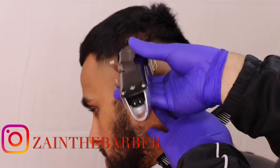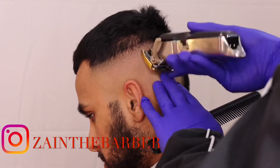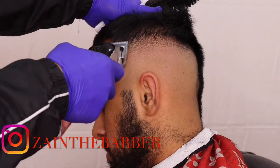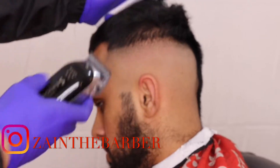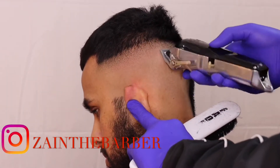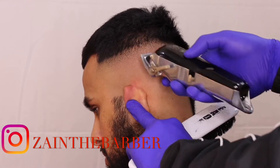I've got the 0.5 guard and I'm working on that line. You want to pay attention to every detail — those little dark spots — so I'm going to go over and make it all nice and clean.